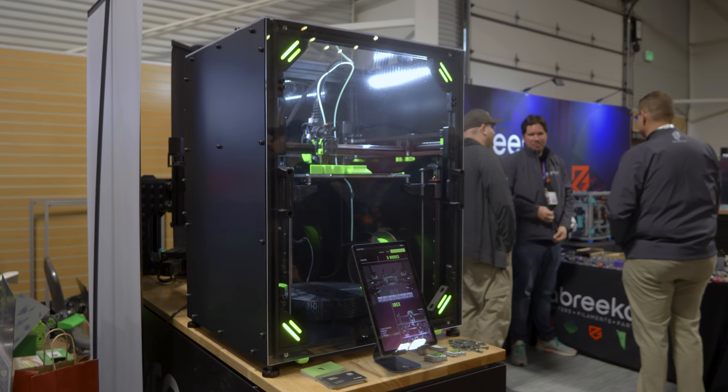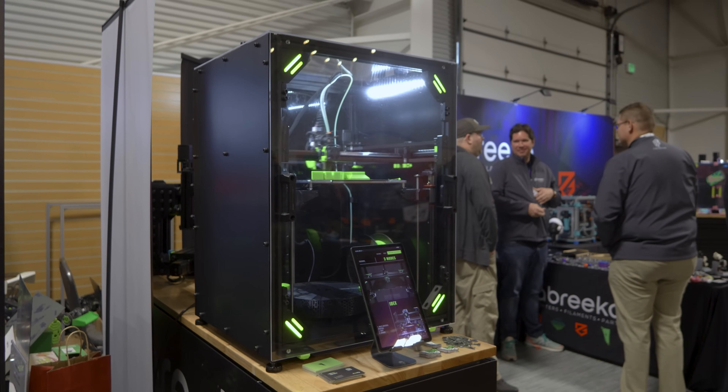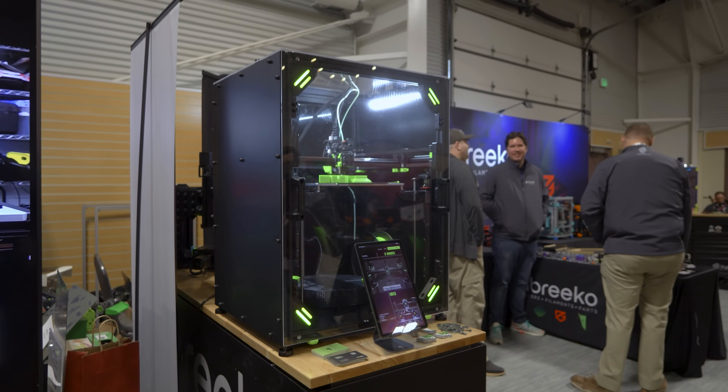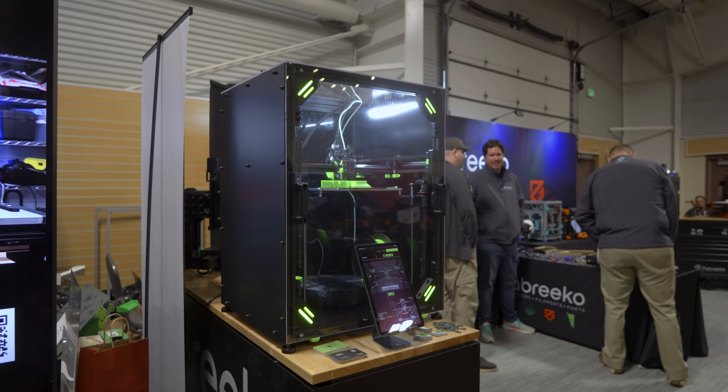Now let's get back to learning a little more about V-Core 4. With V-Core 4, they're trying to create a better ecosystem that you can build upon. There are three different kinematics setups that all fit into this one frame structure, as well as three sizes of machines.